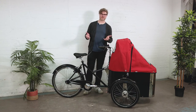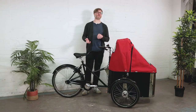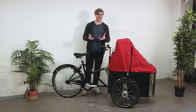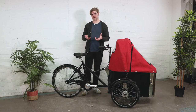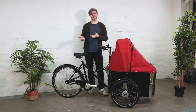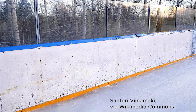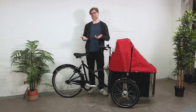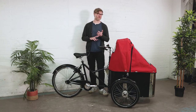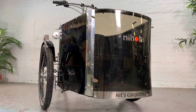Most cargo bikes sold in Holland use a wood box. A wood box is very impact-resistant, but it's really heavy. Nihola was trying to make a lightweight bike while keeping impact resistance high, so that became a question of materials. One thing Danes have in common with Canadians is that we both love hockey — and if you imagine a hockey rink, you have Lexan plastic boards that can sustain massive body checks. So the box on the Nihola cargo bike is also made of Lexan plastic, meaning it's both very light and highly impact-resistant.